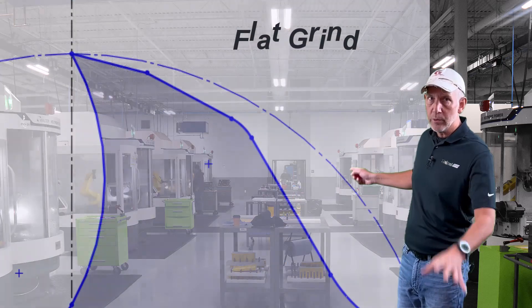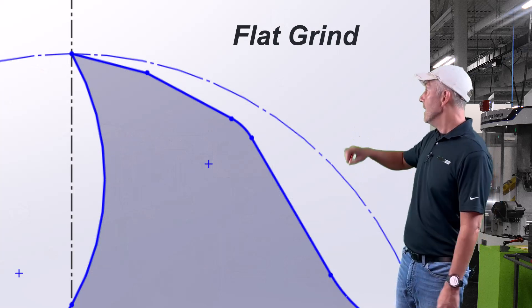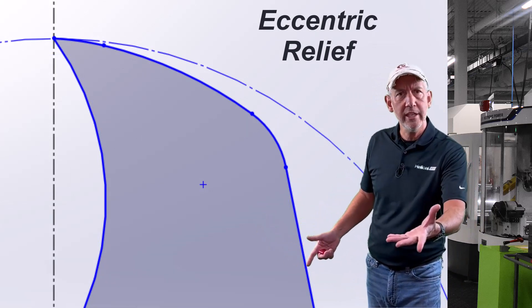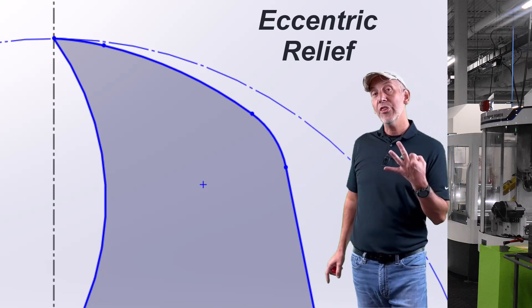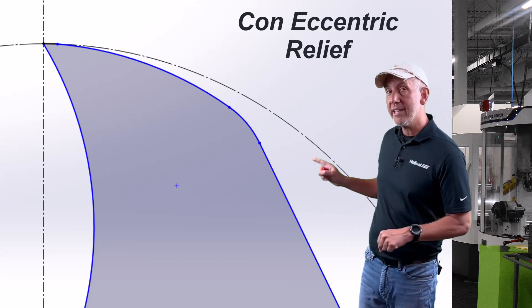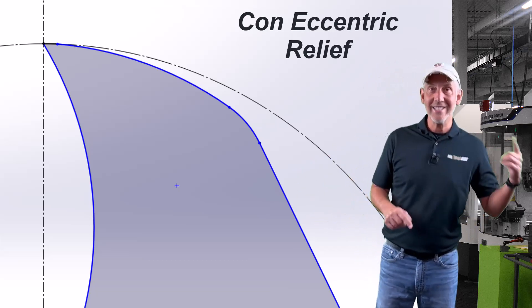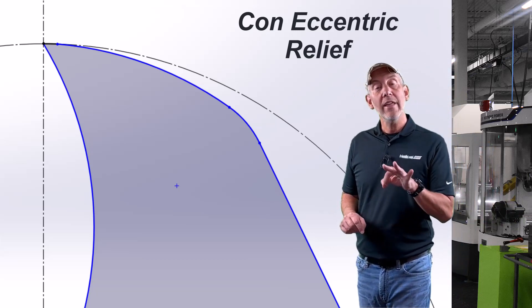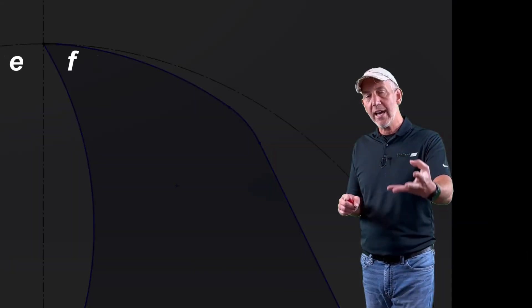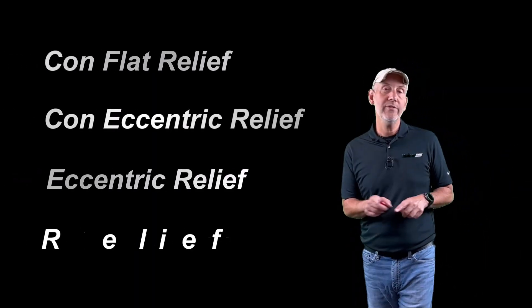There are really three different types of reliefs you can put on an end mill — I'm going to throw in four, but there's really three. The first one is a flat grind. The second one is eccentric relief — and I'm not talking eccentric like nice clothes and a nice car, I'm talking eccentric relief on an end mill. The third is something I like to call con-eccentric. And the fourth is a con-flat. So we have con-flat, con-eccentric, eccentric, and flat grind relief that we can put on end mills.